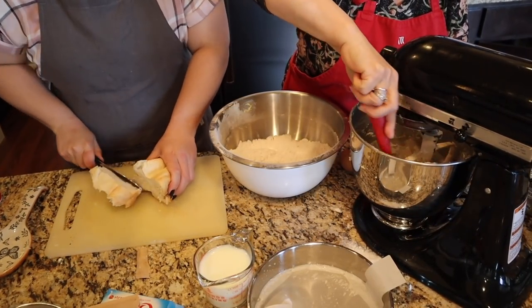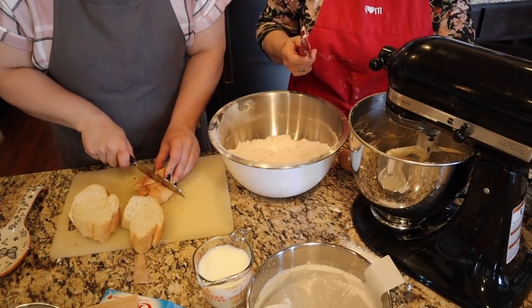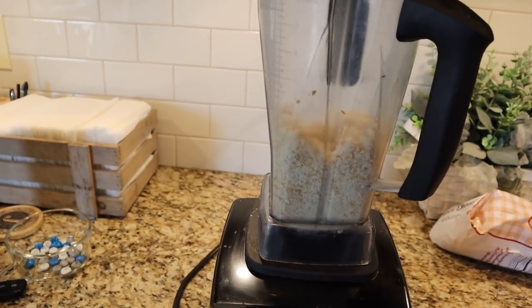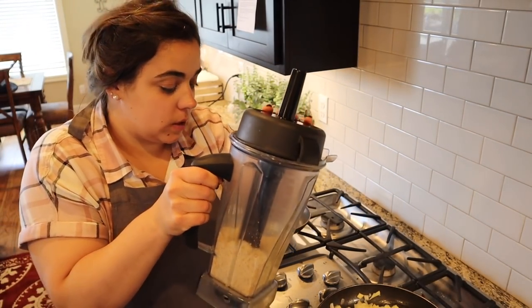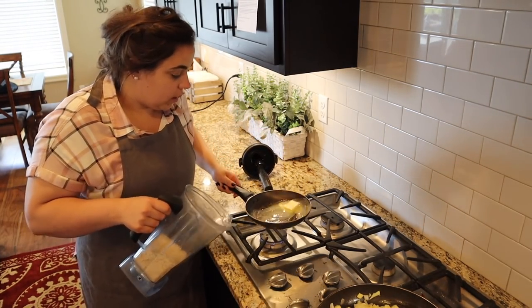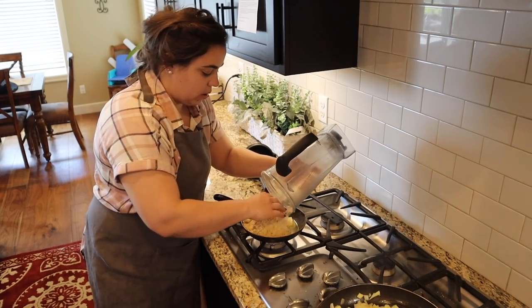For the stuffing, we need to grind up three slices of bread. I chop them and stick them in my mom's Vitamix, then toast the breadcrumbs in a little butter — two tablespoons in a small pan. I'm putting the breadcrumbs in there. This is the last major component to the stuffing.